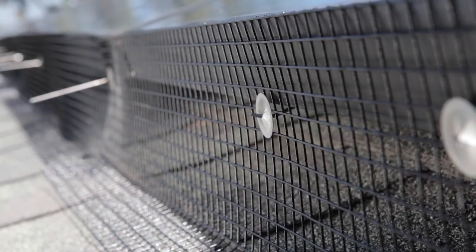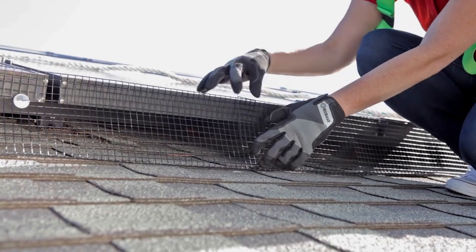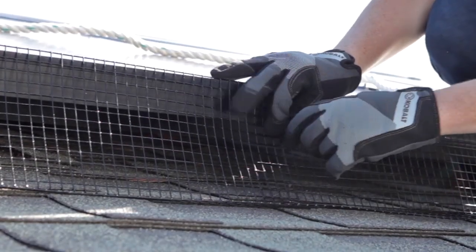Then bend the rod upward and cut off the excess portion of the rod. When you come to the end of one pre-cut mesh panel, overlap a second piece about two inches or four squares. Make sure the clip goes through both panels before securing the speed washer.